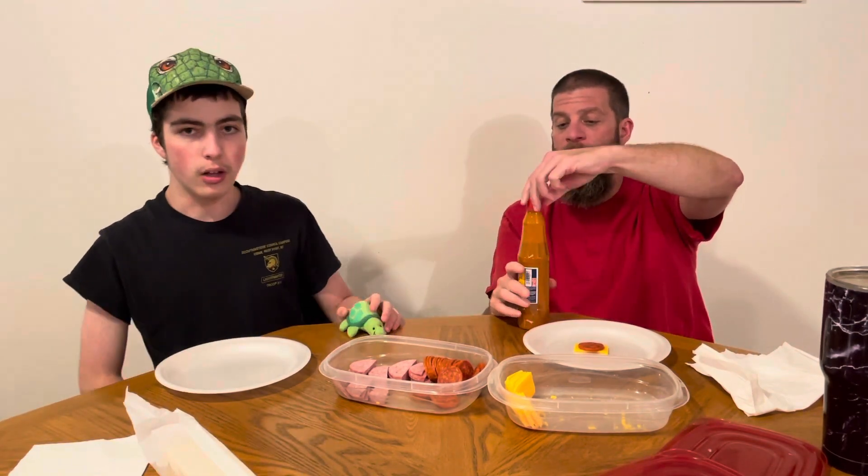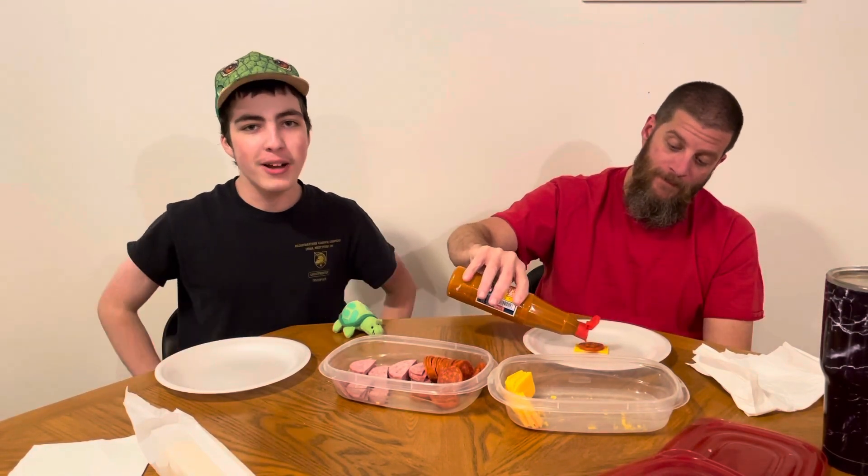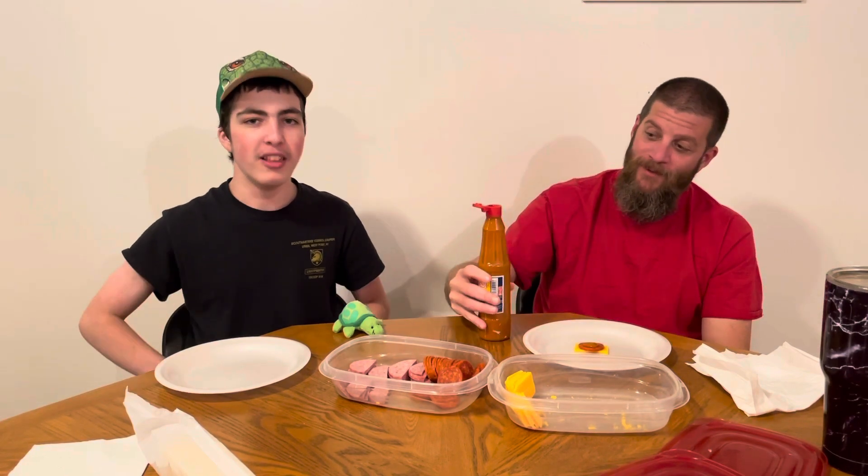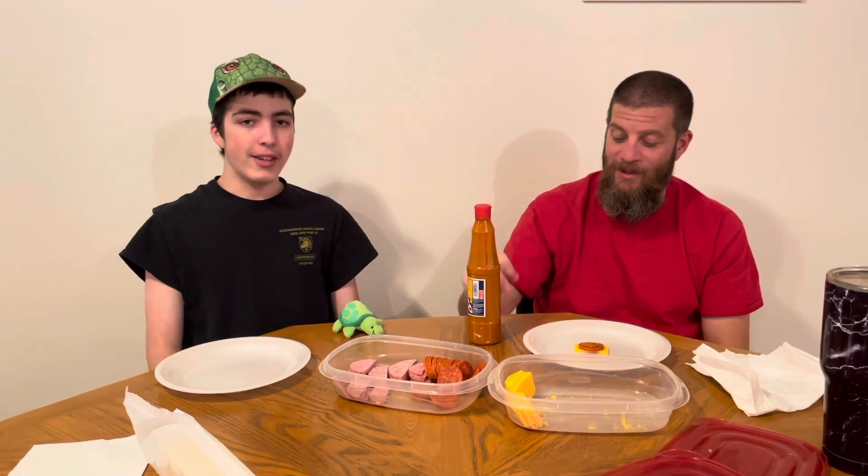There is our hot sauce review of the day. I'm so cold — I was hoping for it to be a little bit more spicy. We got some spicy ones coming up. We got some hot ones downstairs that are supposed to be really hot. But it's so late at night — it's bedtime right now. We're going to call it a night. So there you go — there is our salsa review, our hot sauce review. Hope you enjoyed the video. Thank you.